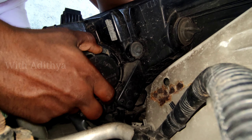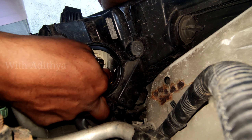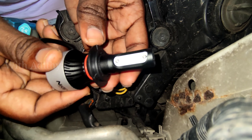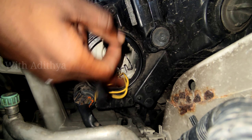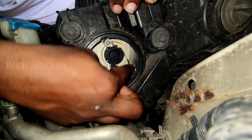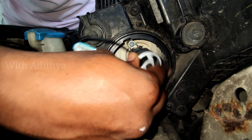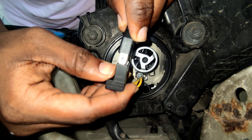We can remove the lamp. If we unplug it, we can connect with the LED. If we remove the socket, we can lock the socket. Once we lock the socket, we can connect with the wires.